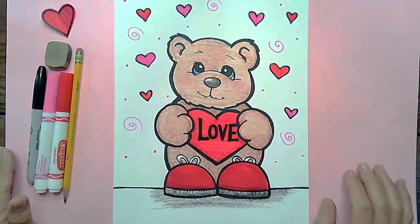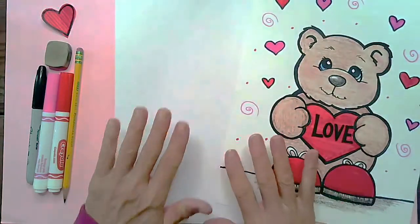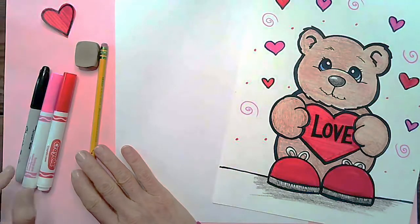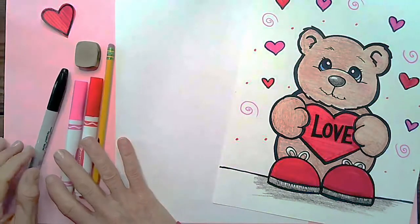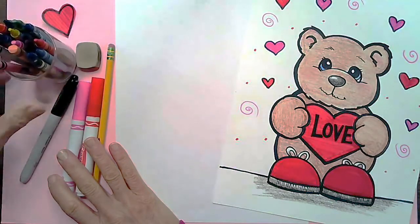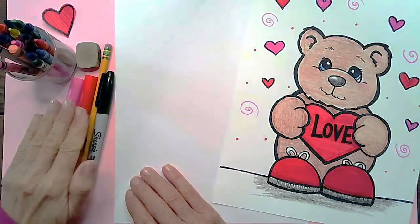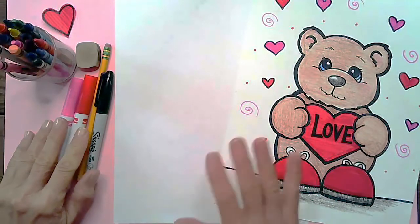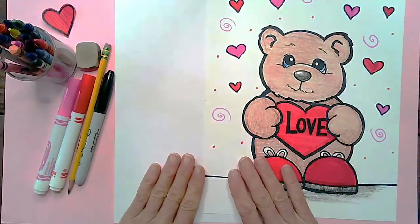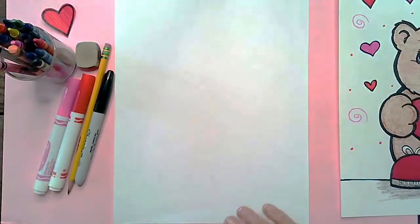Let's get ready to make our Valentine Bear. For today's lesson you are going to need one piece of paper, a pencil, an eraser, and something to color with. I'm going to be using Crayola markers as well as some crayons and a Sharpie marker. If you don't have either the crayons or the markers, whatever you have on hand to color with is fine. You could use colored pencils or any other kind of art supplies. All right, let's get ready to draw our Valentine Bear.